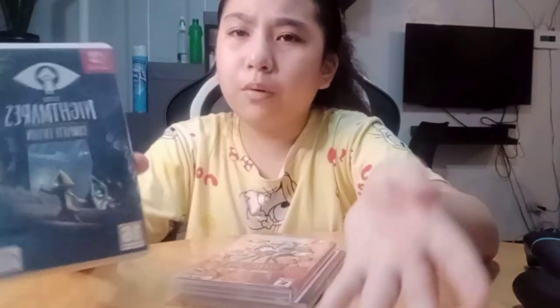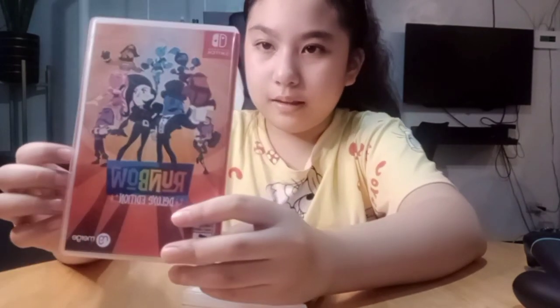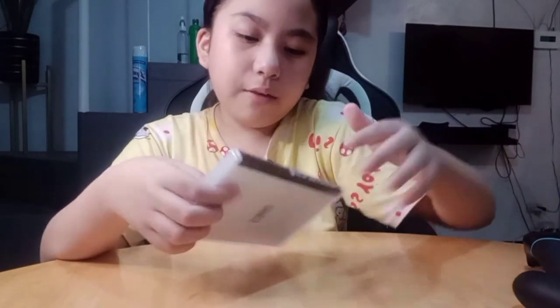And here we have Little Nightmares Complete Edition — I think we actually finished it, the kid part. It's scary but we played it, me and my dad. And we have our first ever game, Runbow, which I got when I got the Nintendo Switch — it was actually a free game. And we have the Nintendo Labo game card, which goes with the Labo Kit.